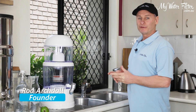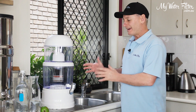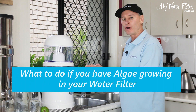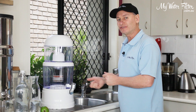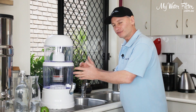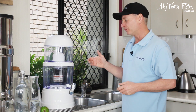G'day folks, Rod from My Water Filter here today. What we want to do is just have a quick look at a water filter when you're seeing some algae growing inside, or you might think it's some mold or something like that. This sixth stage is a great system to take a look at that issue with because it's clear and you can see inside, and I'll be able to give you a bit of description on what's going on.